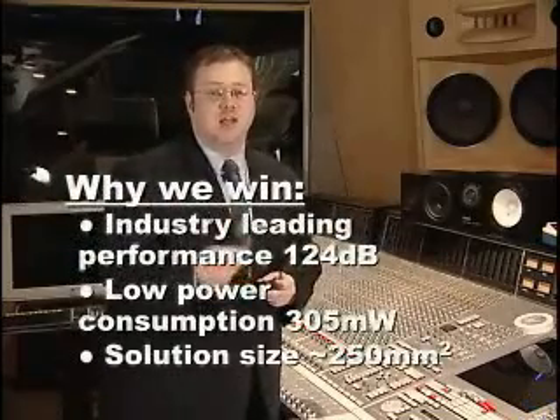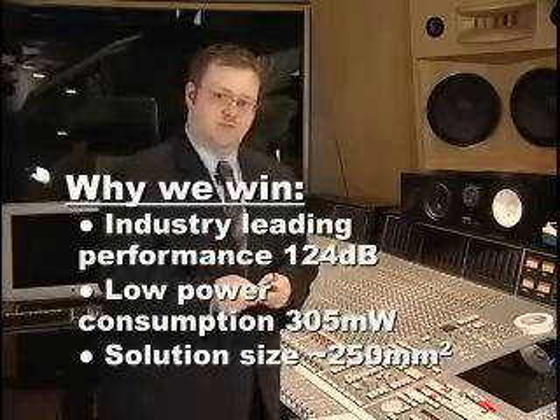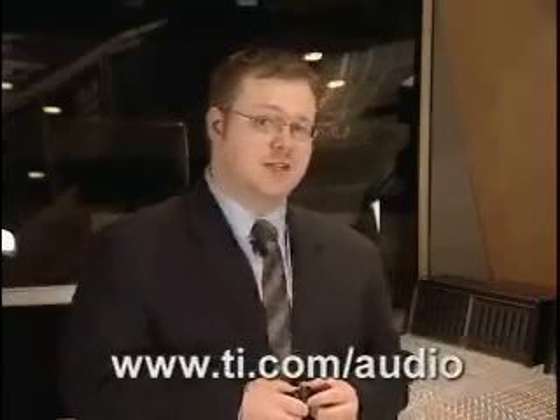The PCM4222 and PCM4220 have been designed without compromise. We offer the industry-leading performance, the lowest power possible, and multiple options for your integration. To find out more, please visit www.ti.com/audio. Thank you very much.